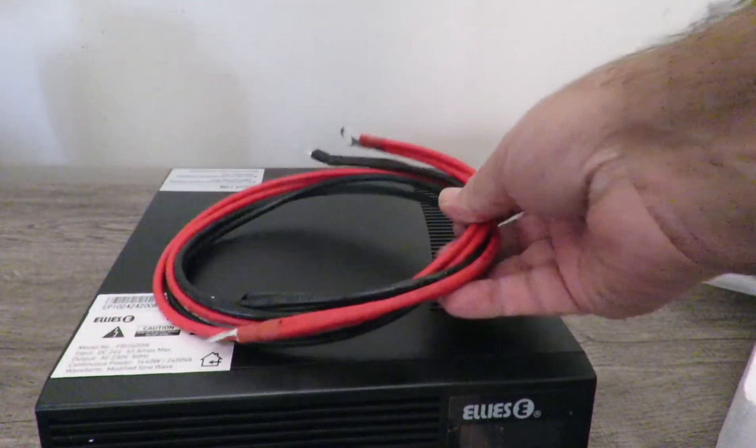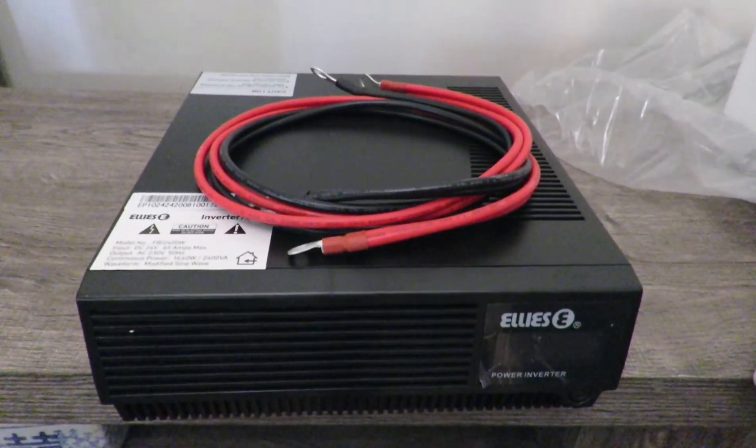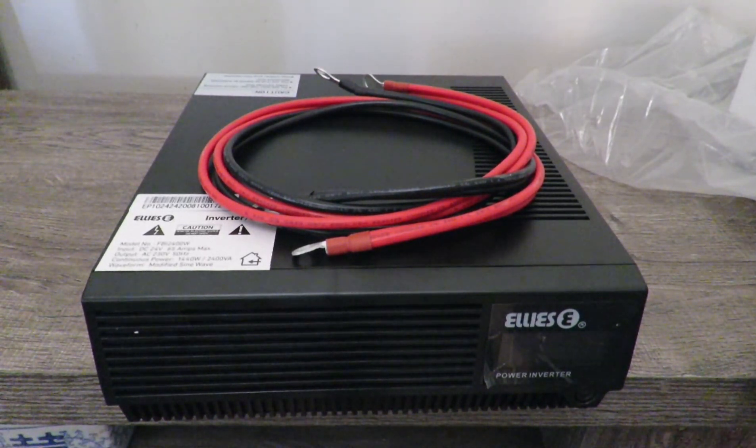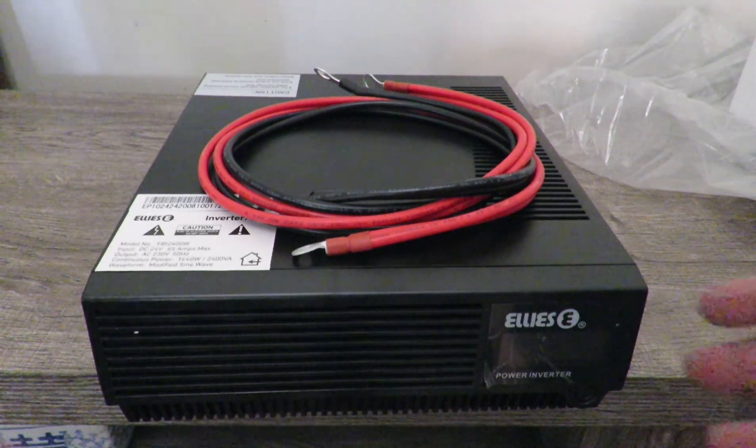Now this is a 24 volt DC, which means you have to have two batteries connected in series, and then obviously from there it goes into the unit. I would recommend the 105AH deep cycle battery. Obviously you will have your own preference.